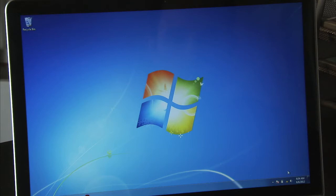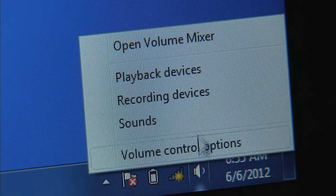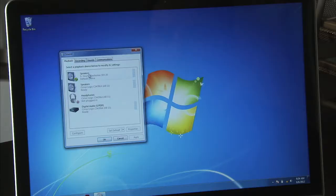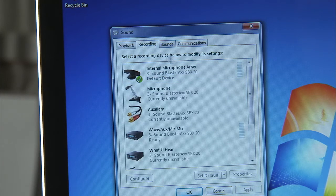The Sound Blaster Axe is a plug-and-play device, so on Windows it should come in as your default audio device. But just in case you run into any problems, go to the lower right hand corner of your screen and right-click on your speaker icon. Then go to Playback Devices and make sure that the Sound Blaster Axe is selected for both your playback and recording audio devices.